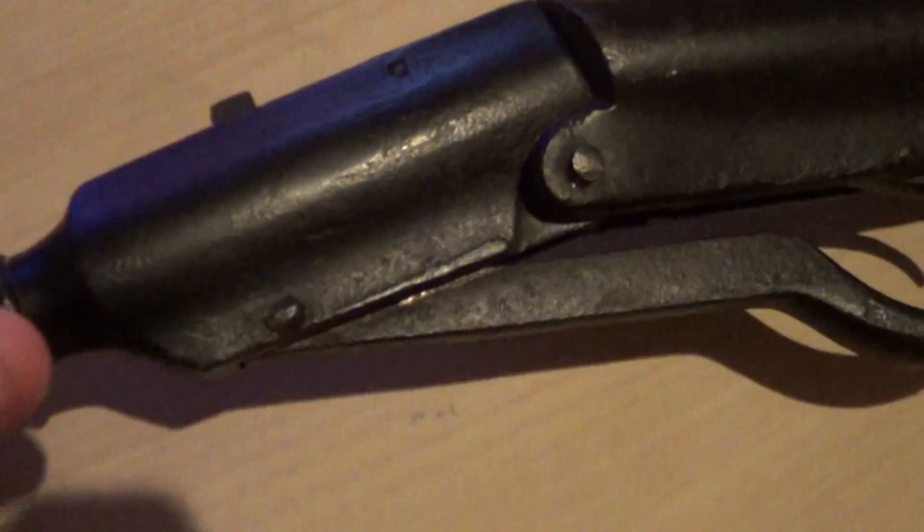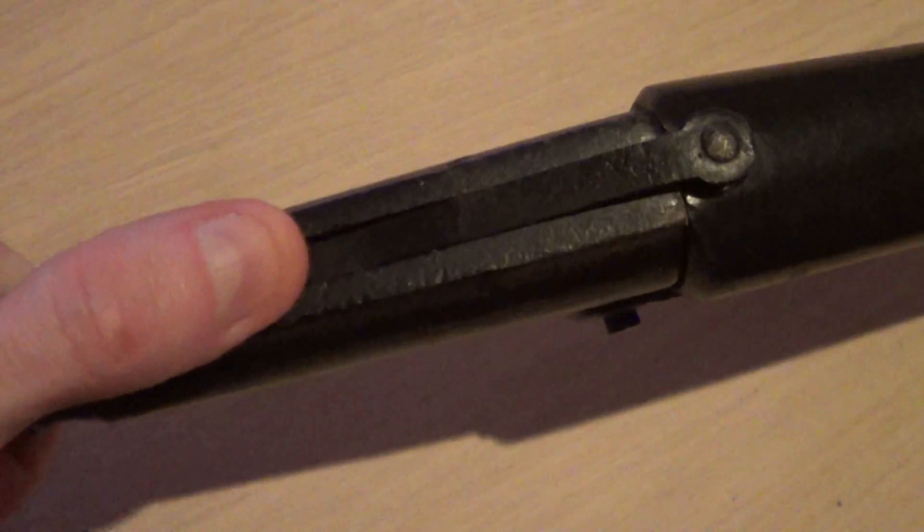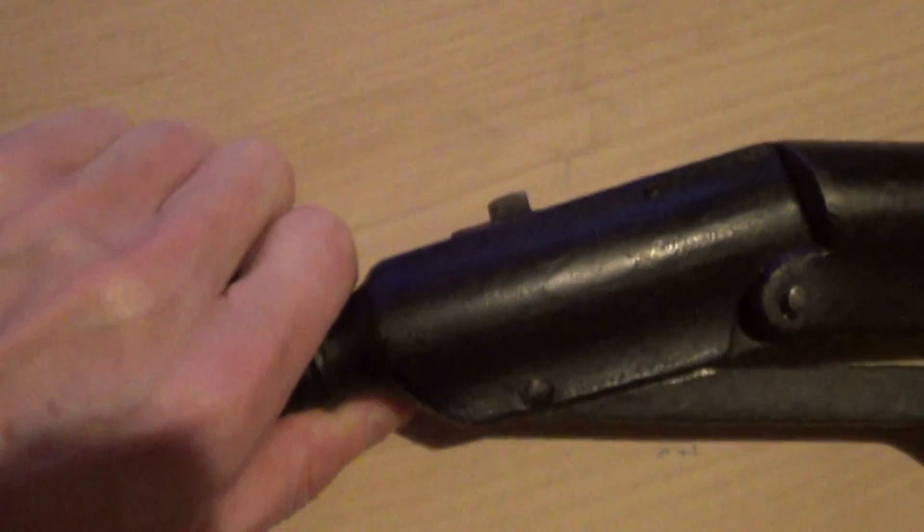It's still got the original field sight on there and there's the thing that you press to unload — or load — it. That's the front sight, or the back sight I should say. There's nowhere to put any telescopic sights on. It's that old.